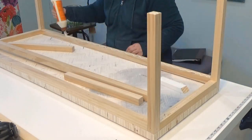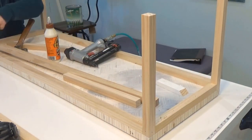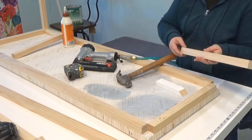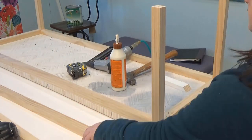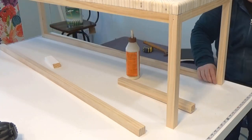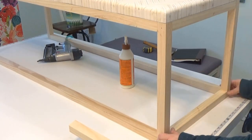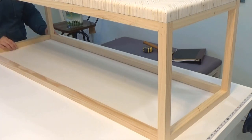If I were making this into a bench, I would definitely add pocket screws or other joinery, but for a coffee table it's actually quite strong once the glue dries. Once the top stretchers and legs were attached, I flipped the whole thing over and attached the bottom stretchers the same way — just wood glue and nails. I'll leave a link in the description to the desk I made with a very similar base, where I did use pocket screws along with the wood glue and it's very sturdy.